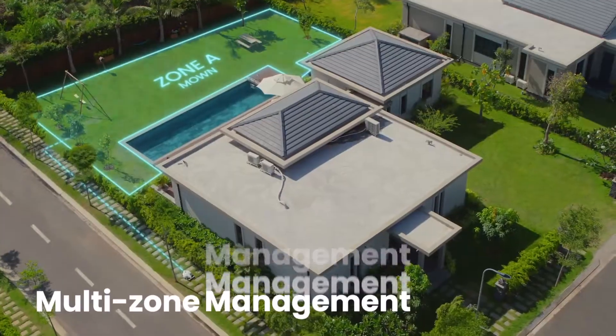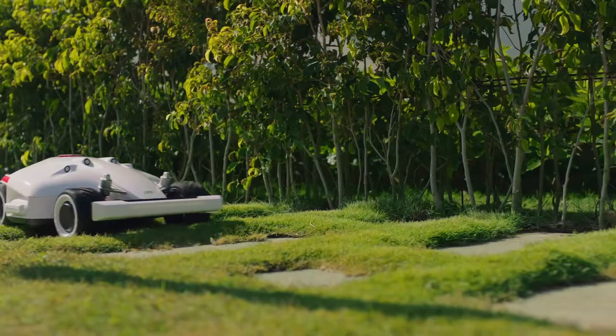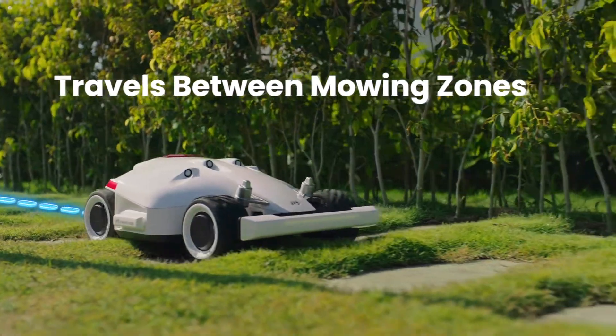For large properties, mow multiple lawns, automatically traversing between different mowing zones.